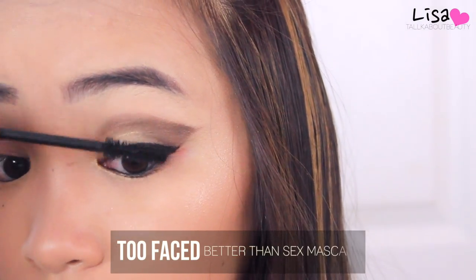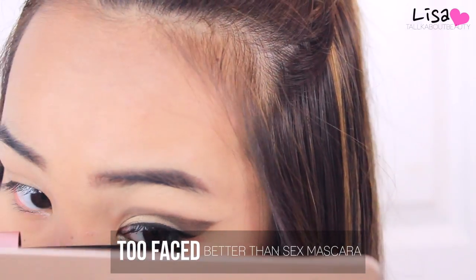Then I'm applying mascara to my upper and lower lashes, and that completes the eye makeup.